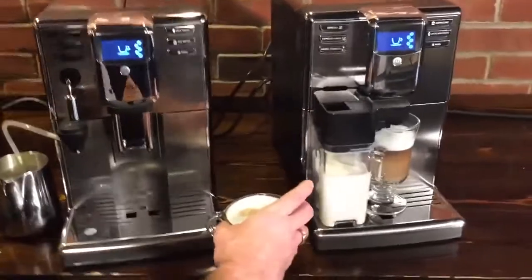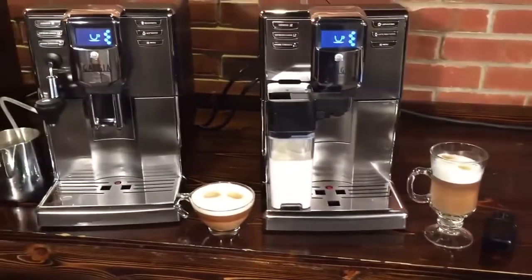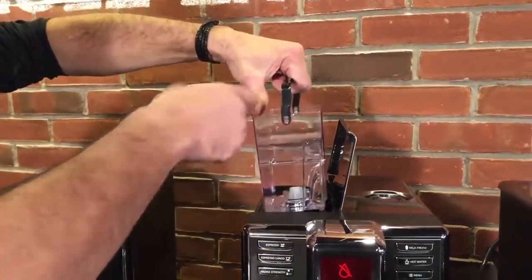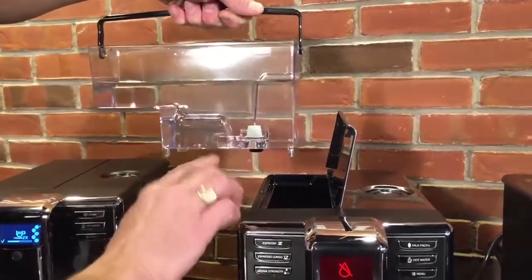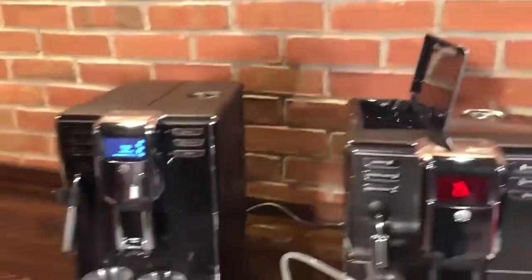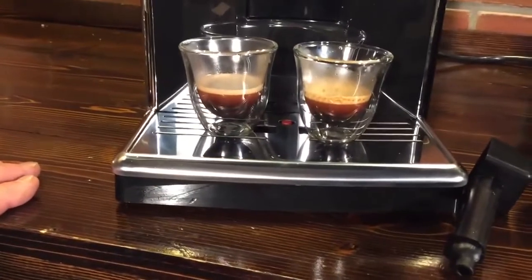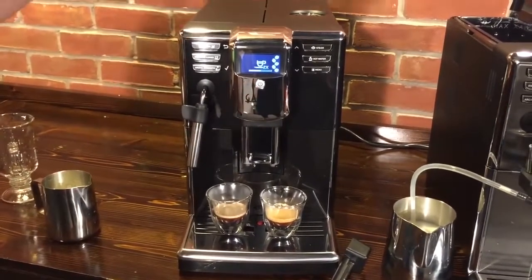So there's our cappuccino from that machine and our latte macchiato over here. All the machines have a 60-ounce water reservoir. You can fill it right at the machine with a hose if you're next to your sink, or take it to a sink. It can take a water filter — we do recommend using those. It did our first shot and now it's grinding again for the second one. You can see some nice crema in those espressos. To get 11.5 grams out of a super automatic is quite unique.